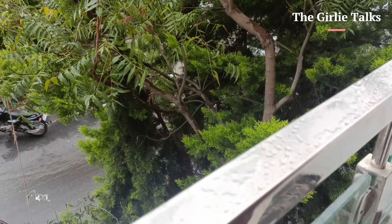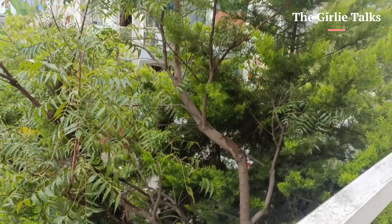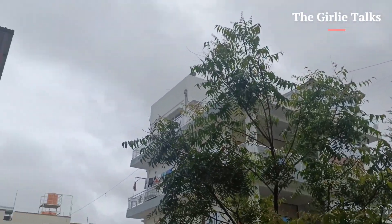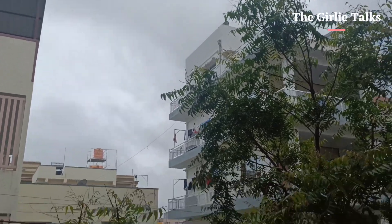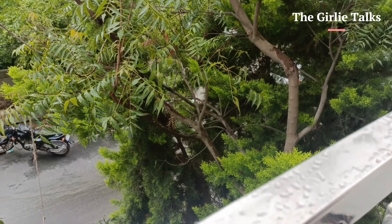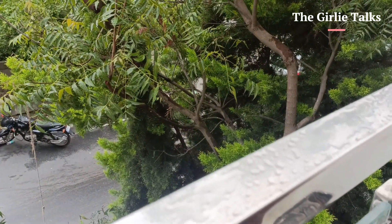Hi, hello, welcome to my channel, the girly dogs. Hope you guys are doing great and awesome. Mondays and mornings are very lazy. So today we will give you an easy and healthy breakfast.